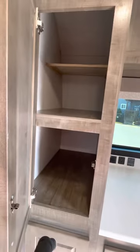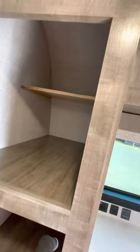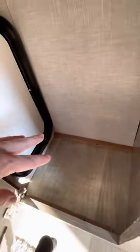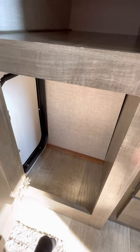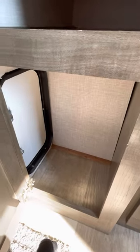This is the pantry — very, very deep. We put in some extra shelving so we don't lose the vertical space. Lots of storage here. There's an opening to the outside, so you can keep a tiny trash can and dispose of it from outside without coming inside. Or you can keep sodas and water here and access them on travel days.